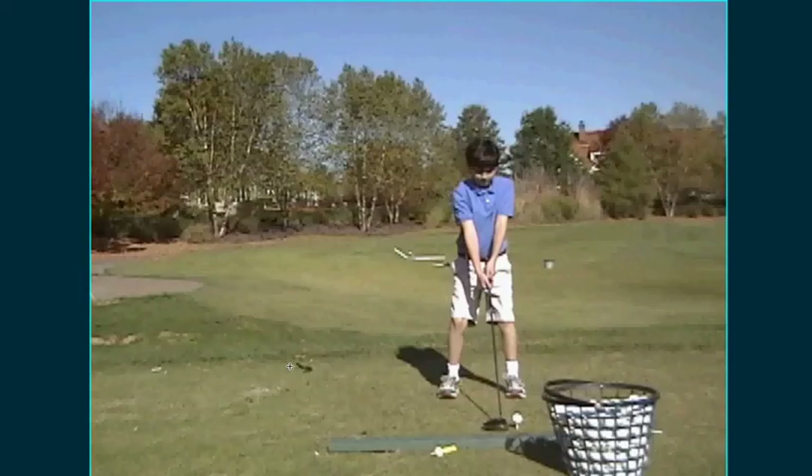Hey, Demetrius, Liam here. I'm doing these videos as part of our fall junior golf academy, trying to keep the parents informed of what we are trying to work on with the kids. So here we go.